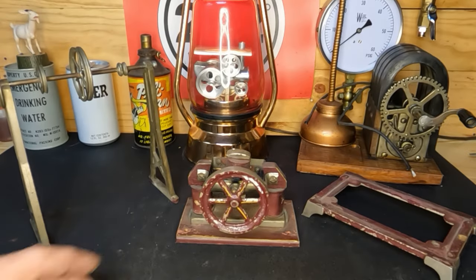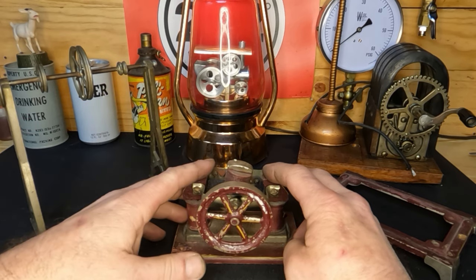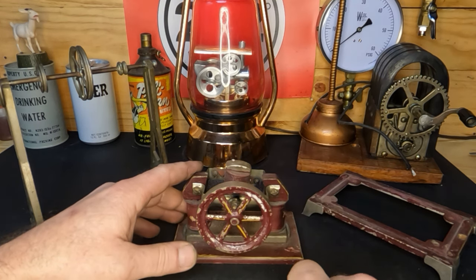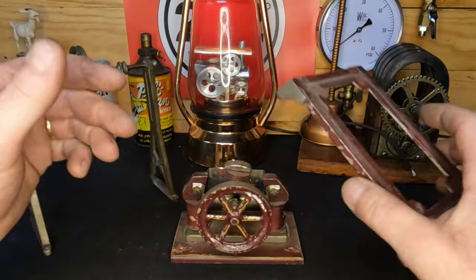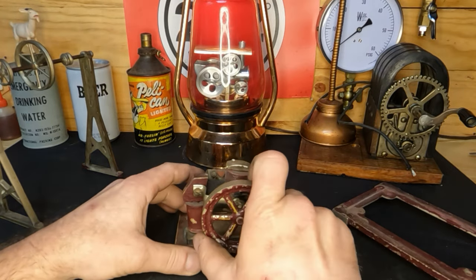It's the next day, and I couldn't leave that little Ben's engine sitting there — I had to finish that video, I had to hear it run. The link to it is right up there if you haven't seen it yet. We've got this here all blown apart — we've got our base, our line shaft, and our motor sitting right here. Let's take a look at this motor.